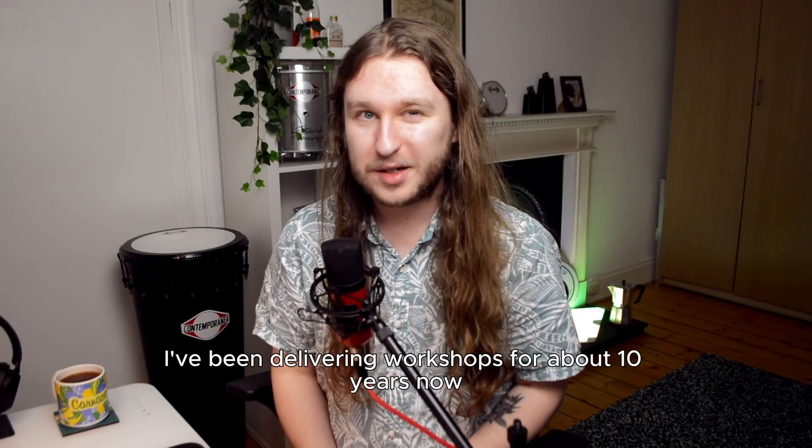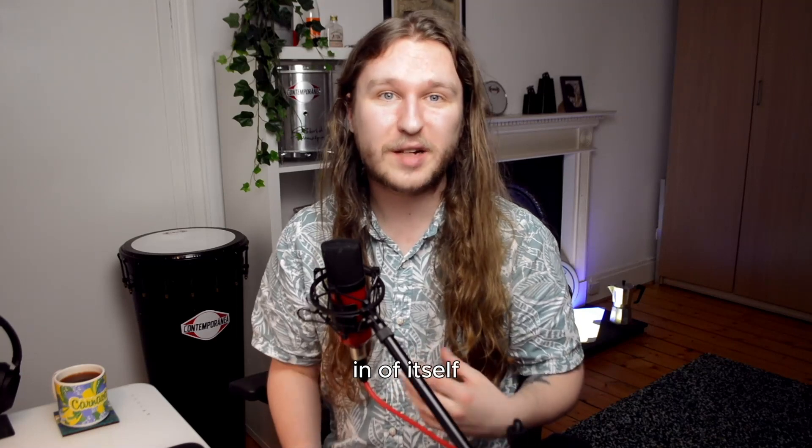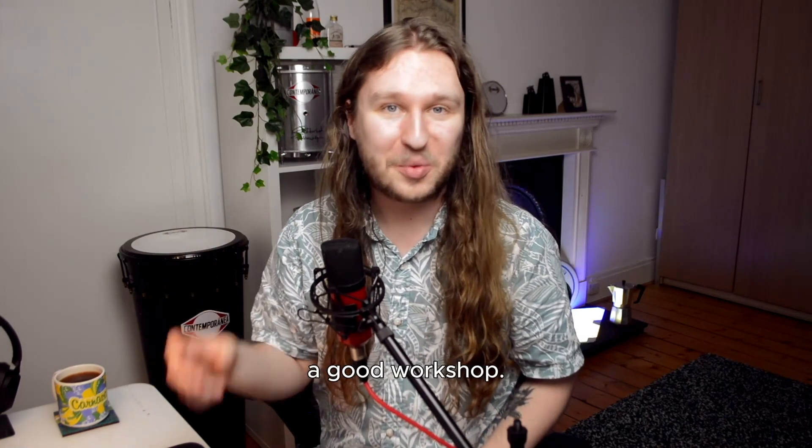I've been delivering workshops for about 10 years now. Throughout that time I've learned that crafting a workshop is actually an art form in itself. So not only do you need to learn your craft — like for me it's percussion — you also need to learn the craft of making a good workshop.